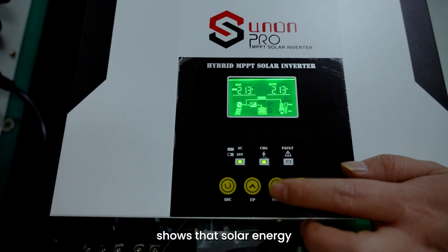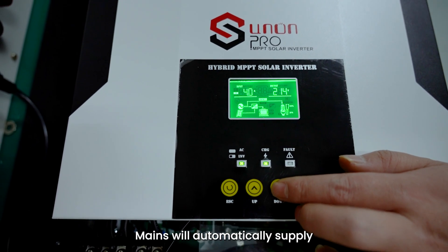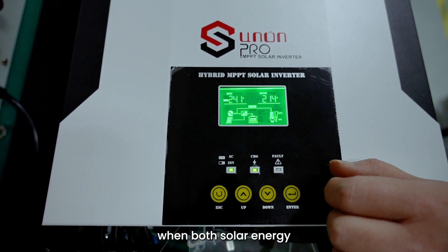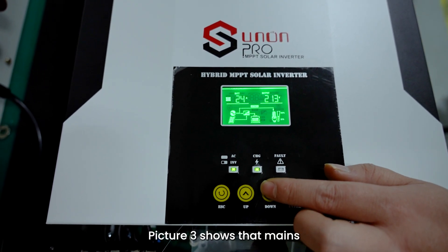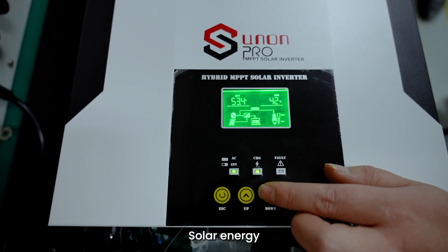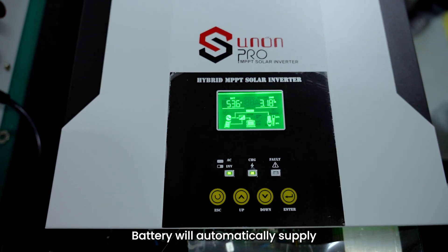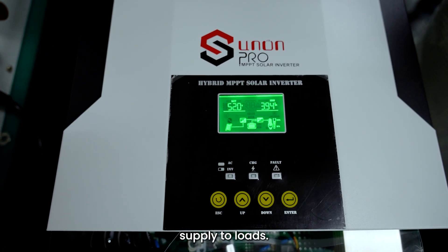Picture 2 shows that solar energy is the first power source to supply to loads. Mains will automatically supply when solar energy is off or not sufficient. Battery will automatically supply when both solar energy and mains are off or insufficient. Picture 3 shows that mains is the first power source to supply to loads. Solar energy will automatically supply when mains is off or insufficient. Battery will automatically supply when both mains and solar energy are off or insufficient.